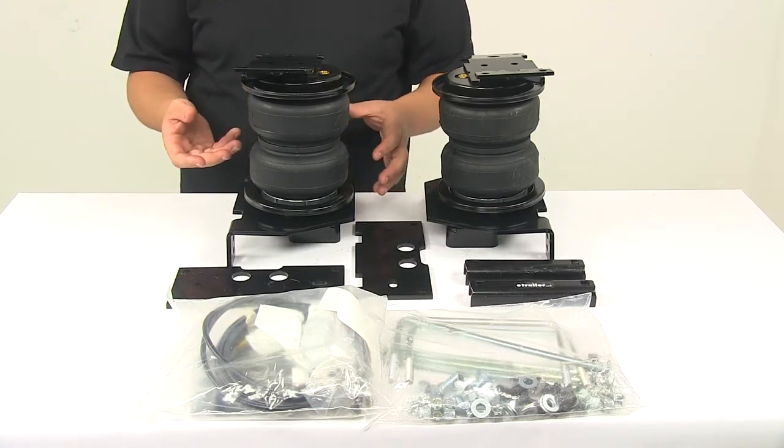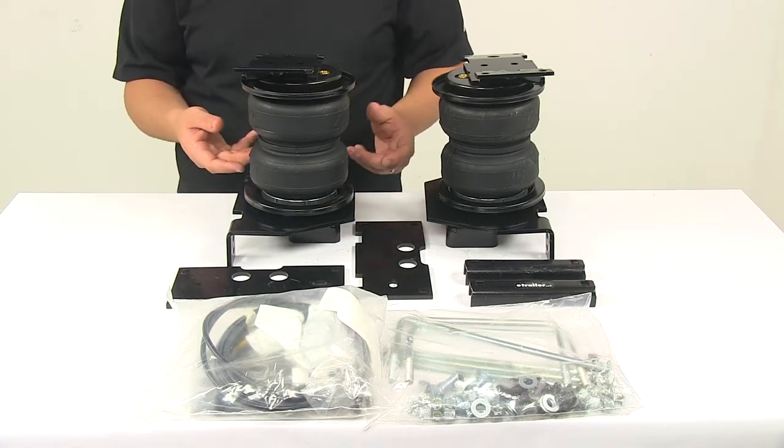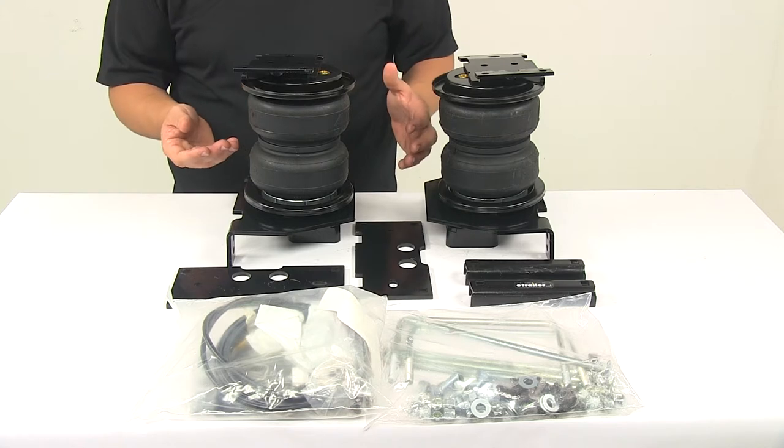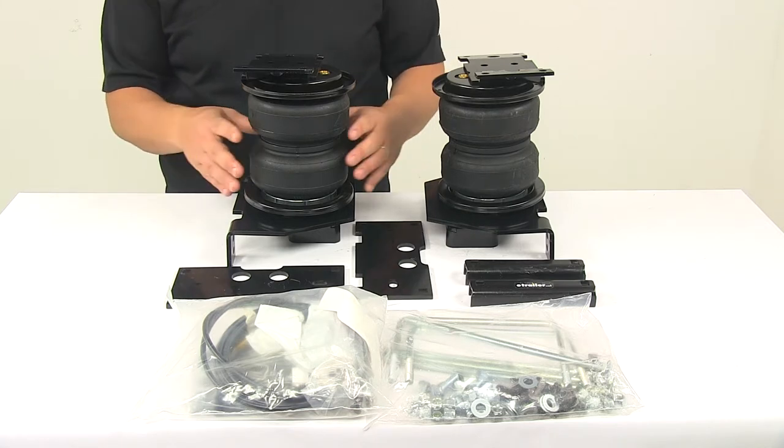It provides support progressively, so what that means is that the more you load the springs, the stiffer they become, and it actually lets you temporarily carry a load with minimum air pressure in your springs.